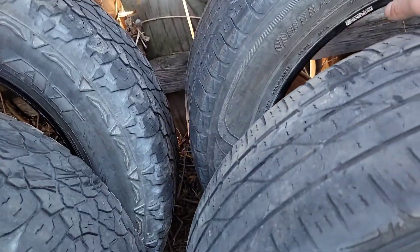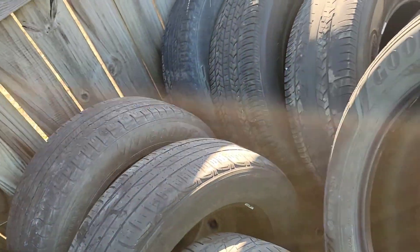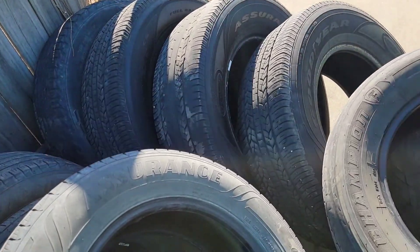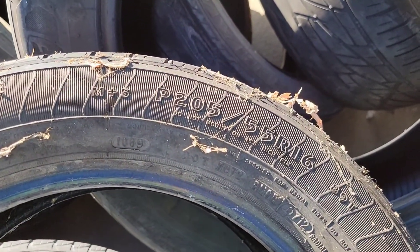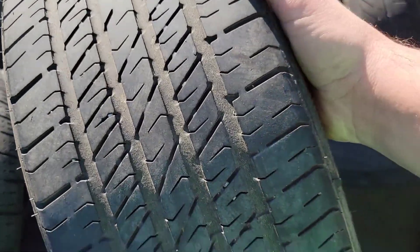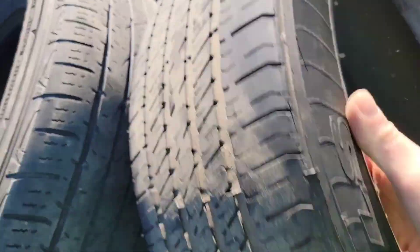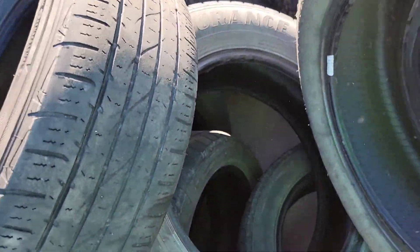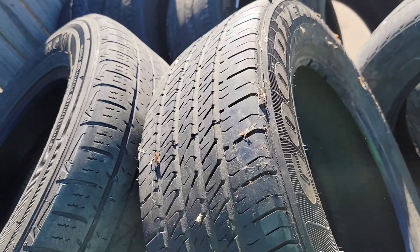A ver esta... 17, ahora puras 17. Acabo de mirar algo, voy a enseñarles ahorita amigos. Hijo, le acabo de encontrar una. Pero es 205/55/16, está muy chaparrita. Y todavía tiene buena huella, le perdió un 50% de vida. Y está bien, no tiene nada malo.